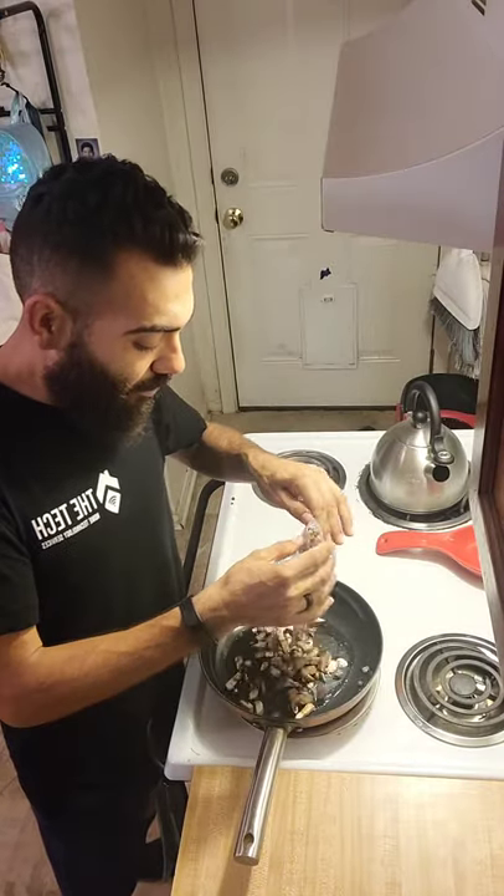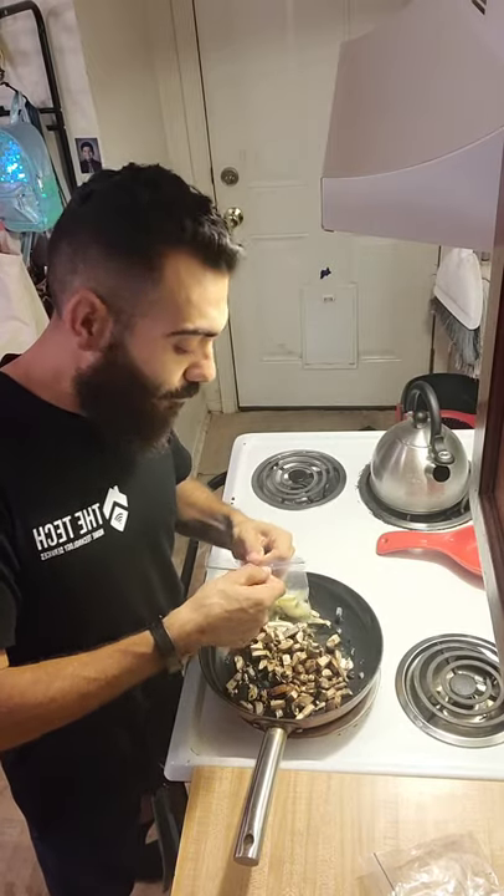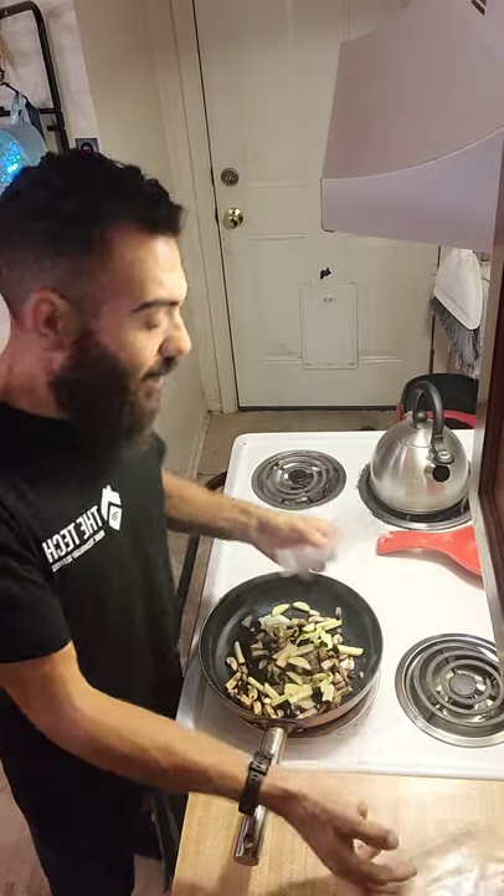Alright, I've got some mushrooms right here, already pre-cut — going to throw those in. I've got zucchini chopped up and ready to go. And I've got my green tea going right here.